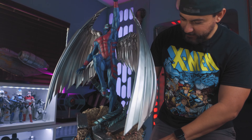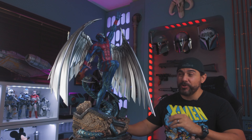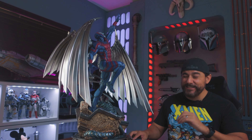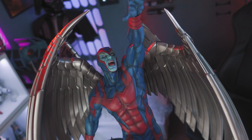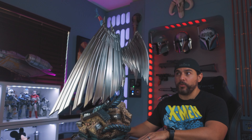Holy cow, this thing is super cool. Here it is guys, all put together — XM Studios Archangel. This is a super impressive statue, I really, really like the way it looks. It's definitely something that commands presence in the collection. The wingspan alone will do that.